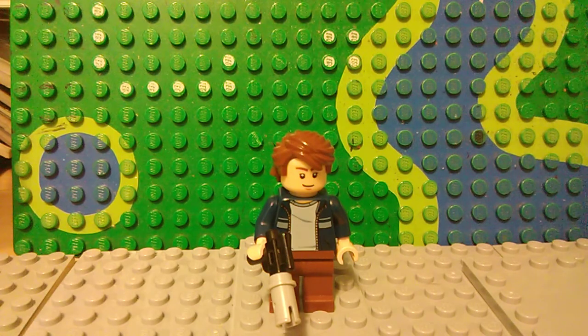Next up we have Hoth Han Solo. I know what you're thinking — the current one doesn't have an open jacket, but there's one from 2010 that has an open jacket, so I based this off him anyway.